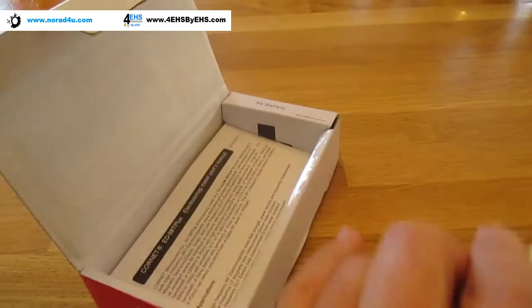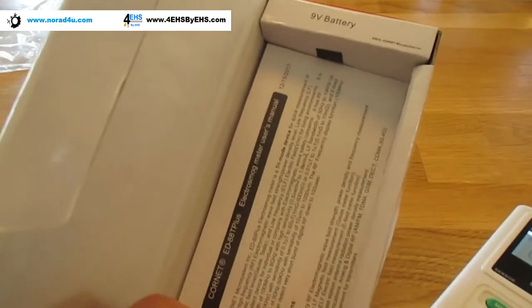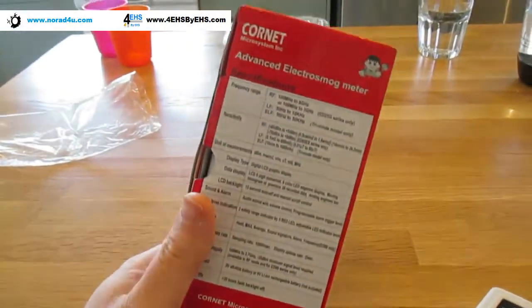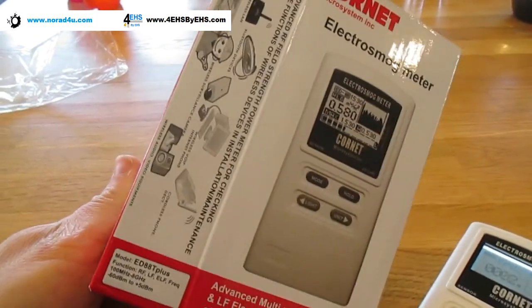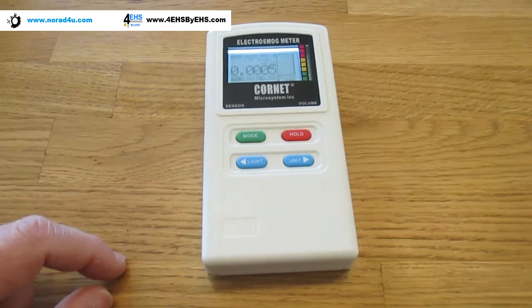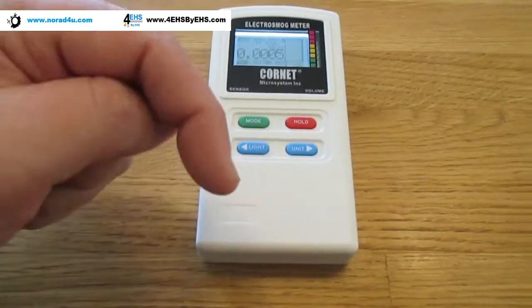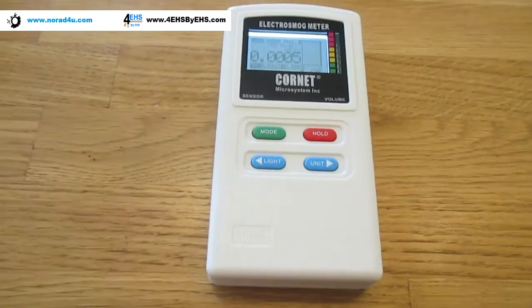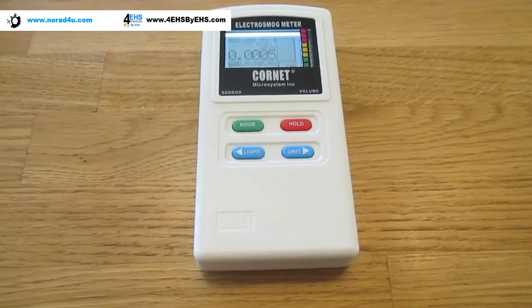This is all for now. There's also a manual inside which is pretty good, and the box itself has lots of information on it that you can use as well. You can find a buy link — actually a link to my e-store — down below in the description. Thank you very much for watching and see you next time.